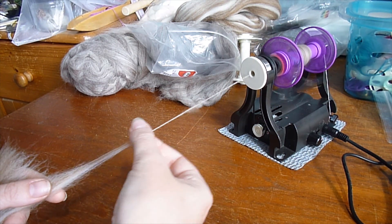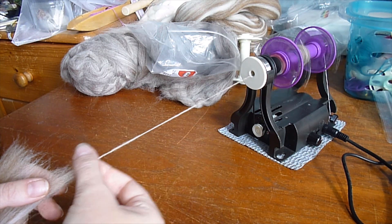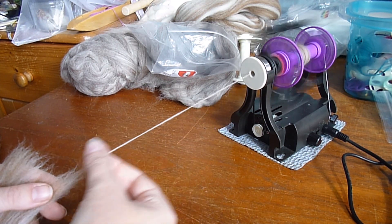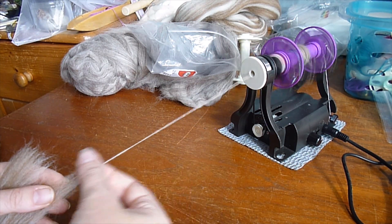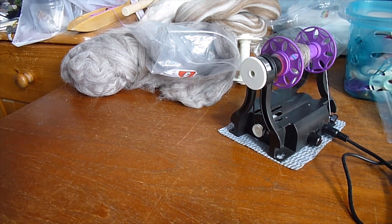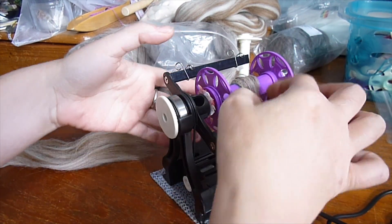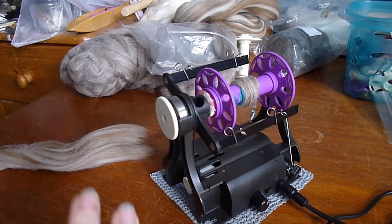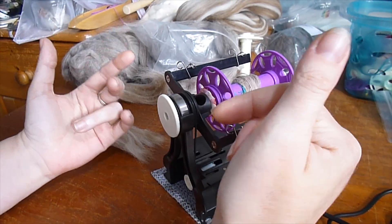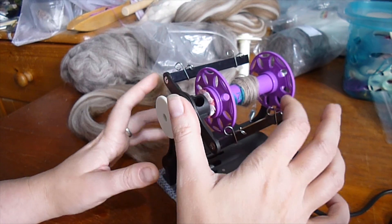I'll just keep doing that — pull it forwards a little bit. Now, what happens when you get to the end of your fibre, or if you don't put enough twist in, you have a break. Before you touch this, if you've got lots of fibre on it, you might find you've lost the end. That's where these yarn guides are much better than hooks — if you've got hooks, you've got no idea where your end was.